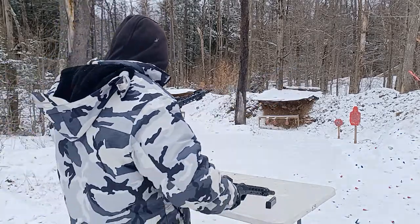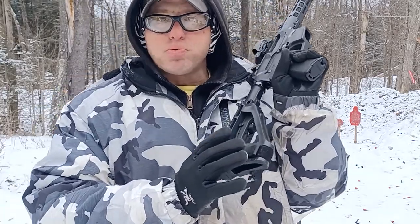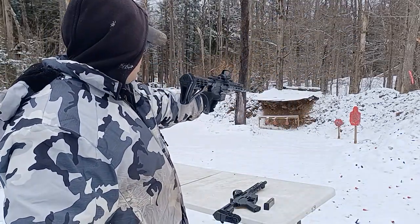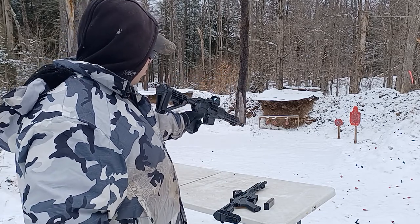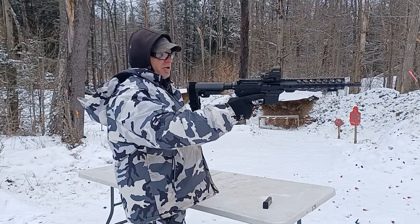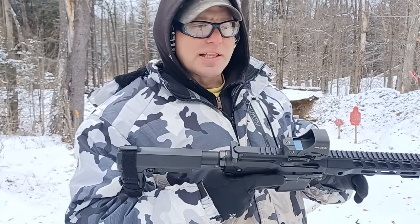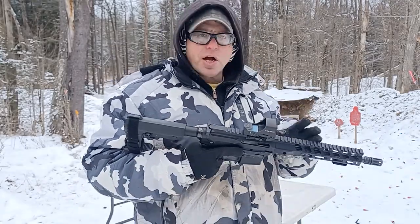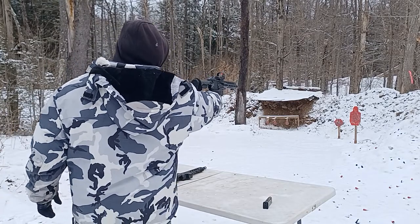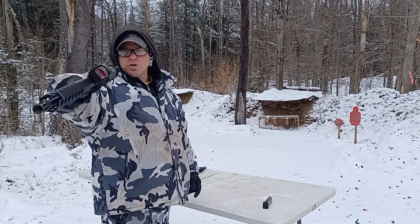Both have 10-inch barrels. On this one I've got the SV4 brace — a bigger brace — to try and counterbalance the front-heaviness a little bit. This one still ends up being a little more front-heavy. With the other one, even though it has a lighter brace in the back, because it's a lighter rail the gun ends up being a lot lighter and a lot easier to control one-handed.